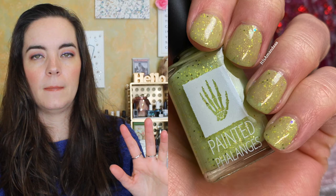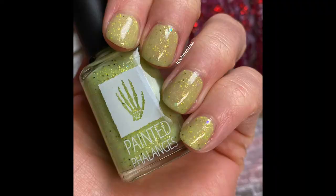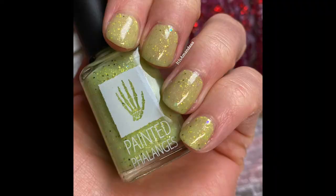This one also covers in three coats and it has a nice finish. Again, you're going to want a top coat to smooth everything out — just wear top coat; like, how are we still having to say this? This collection will be available February 19th at paintedphalanges.com. You can purchase the trio for $30 or individual polishes for $11 each.